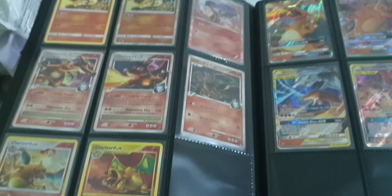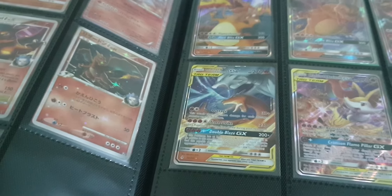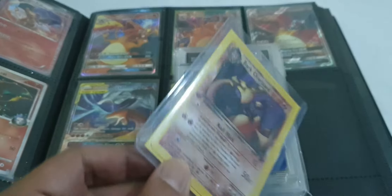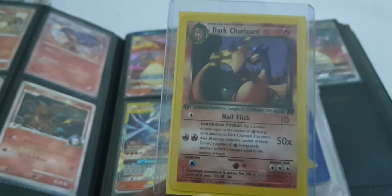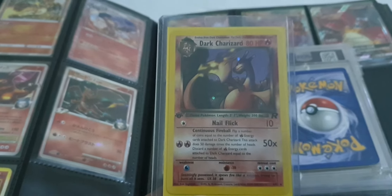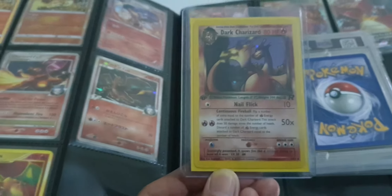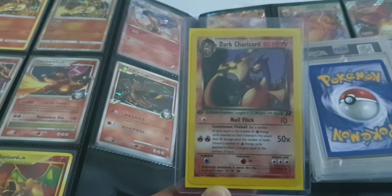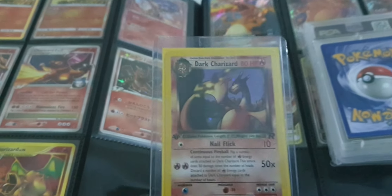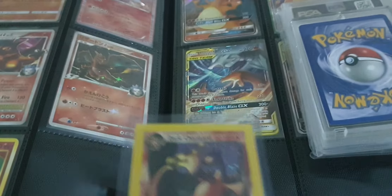Now we're going through the ones in the protective case. We have a Dark Charizard first edition — I'm not gonna take it out of the box, it's in good condition. I don't know if I should send it for grading; centering is okay. I'd maybe guess a seven. Anyway, it's a Dark Charizard first edition, Ken Sugimori, '95–'98.